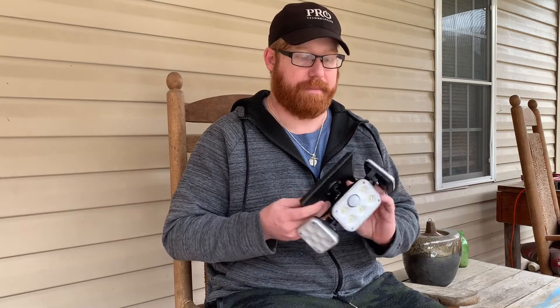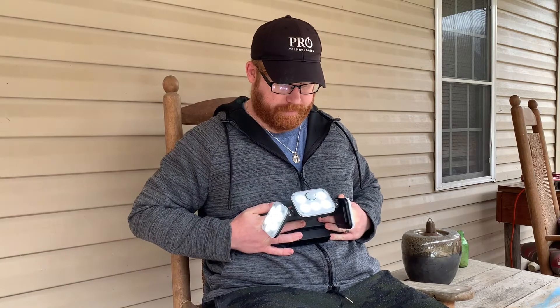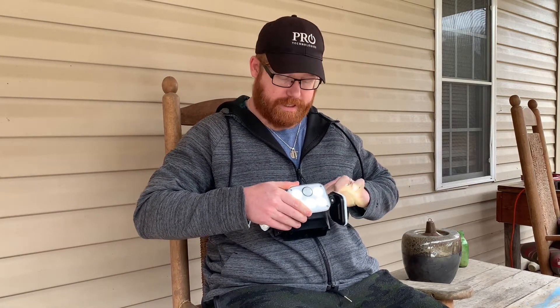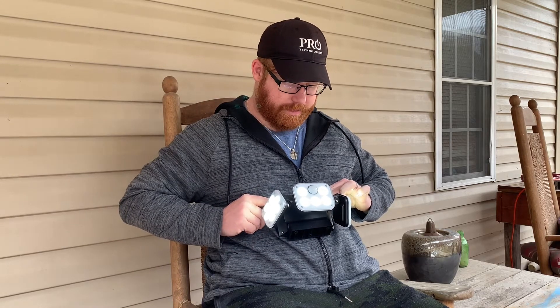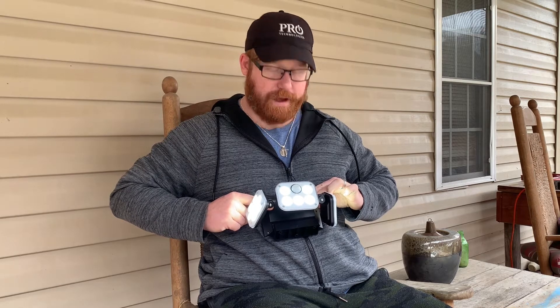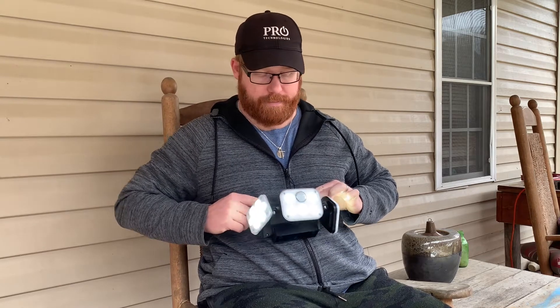After motion is detected, it stays on for 90 seconds and then cuts back off. It's kind of pretty bright out here right now, but check this out — that is your lighting right there. Your motion detection bulb is right there as well, and I've just got that covered so it'll stay on the entire time.